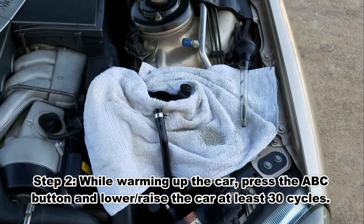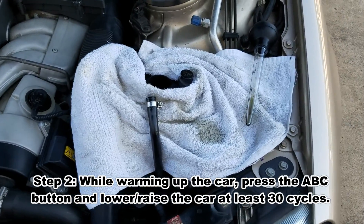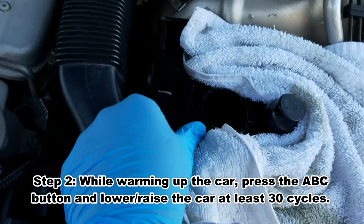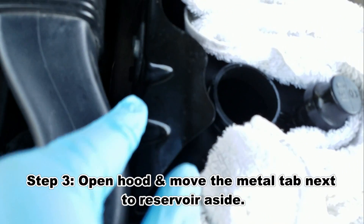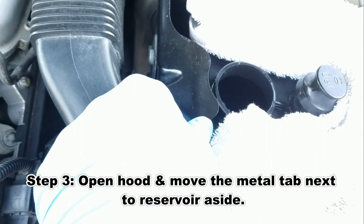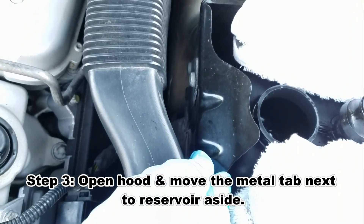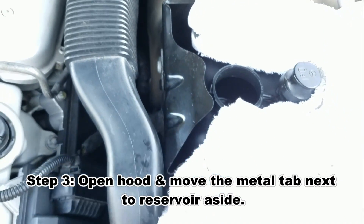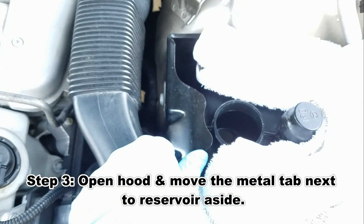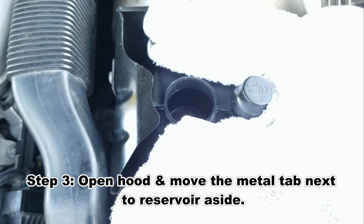I have a buddy of mine coming through. As you can see, my model actually has this little metal tab. Usually on the cars they're kind of stuck together and you actually have to unscrew one or two bolts. Mine already had the bolt unscrewed, so I didn't really have to unscrew anything — I was just able to move this back and forth. You may want to double check to see if you can move this, or actually move this out, because you're going to need to unscrew the cap.